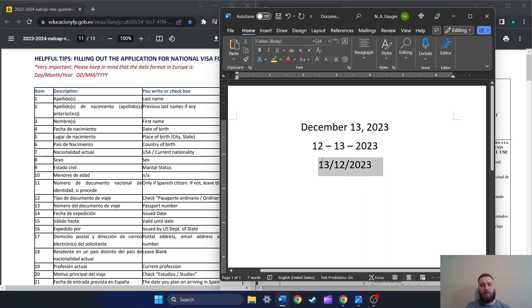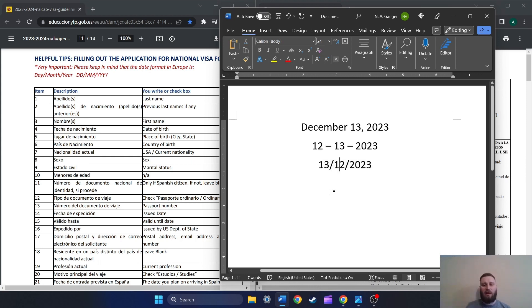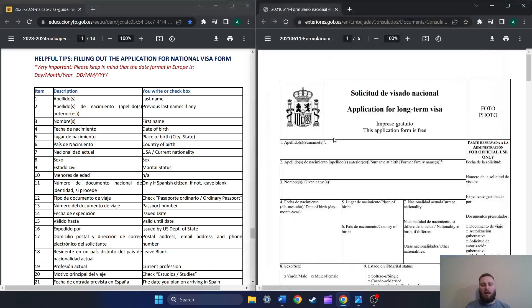So this is important to keep in mind. Whenever we need to put a date in on this application, we need to be doing it with this format, with the day first and then the month. We just need to keep that in mind as we're moving forward and going through this process.